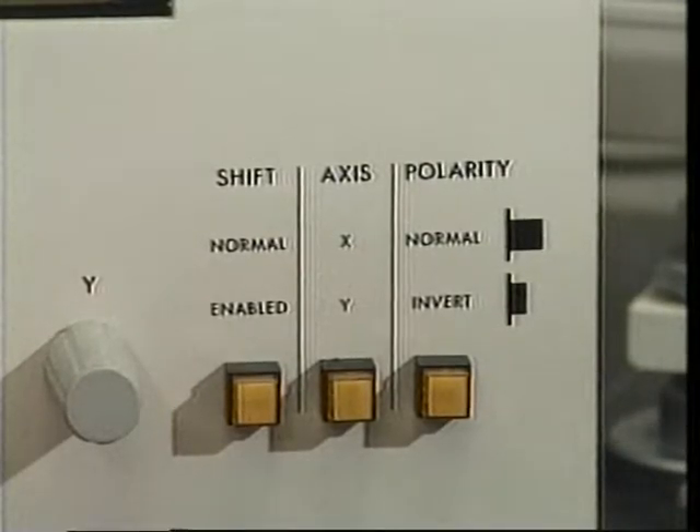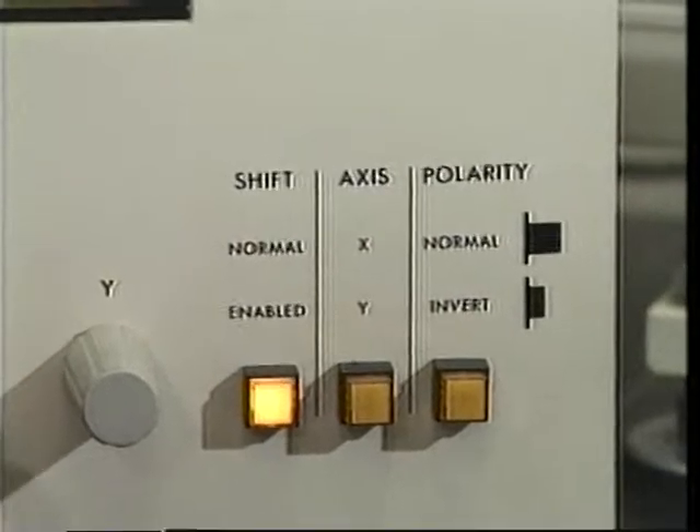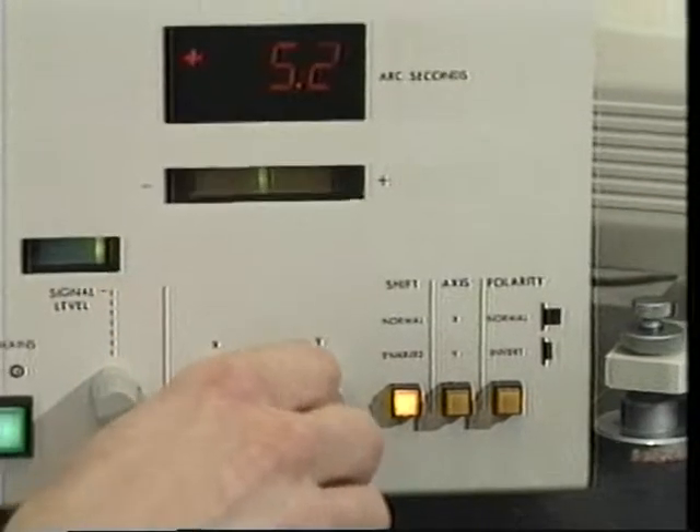Latching the shift switch on causes the selected relative axis to be displayed. This reading can be zeroed with the appropriate potentiometer.